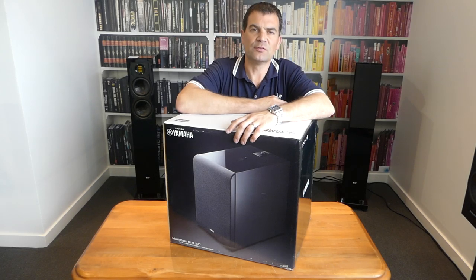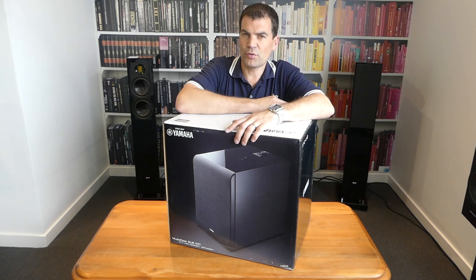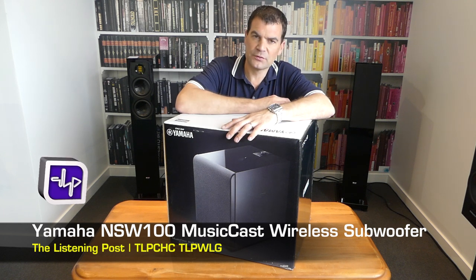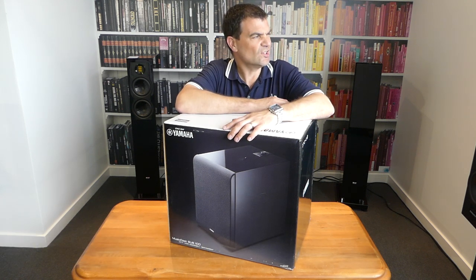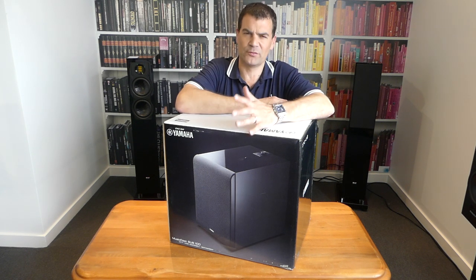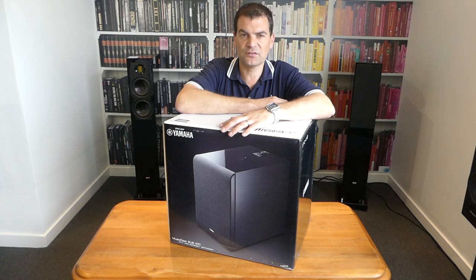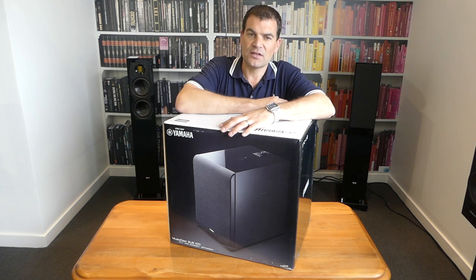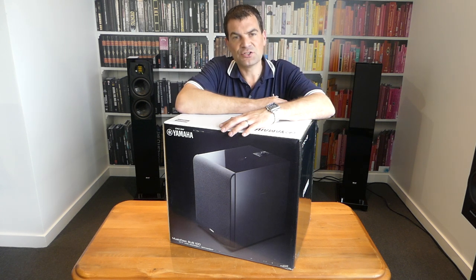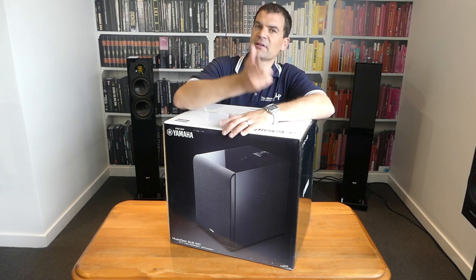Hello, and welcome to the Listening Post's unboxing channel on YouTube. Today I'm unboxing Yamaha's brand new MusiCast wireless subwoofer. Colloquially it's called the Sub100 — it's the NS-SW100. It's got a very complicated name. It's a network subwoofer, a MusiCast subwoofer. It can be added to the small MusiCast speakers, added as a wireless sub to any of the MusiCast home theatre amplifiers or soundbars. It's a lovely little addition to many of their mini systems, and it sounds, for the money, delightful. So let's have a look.